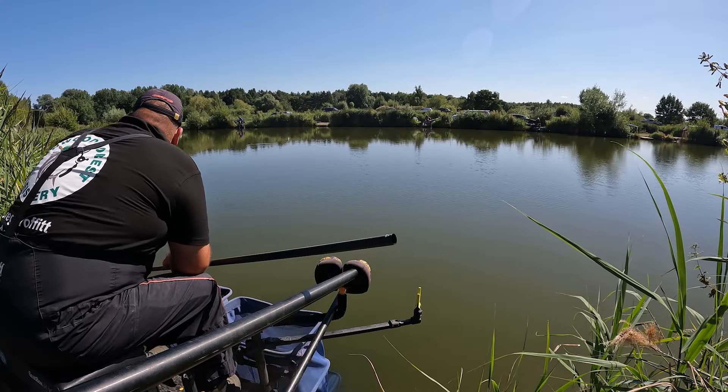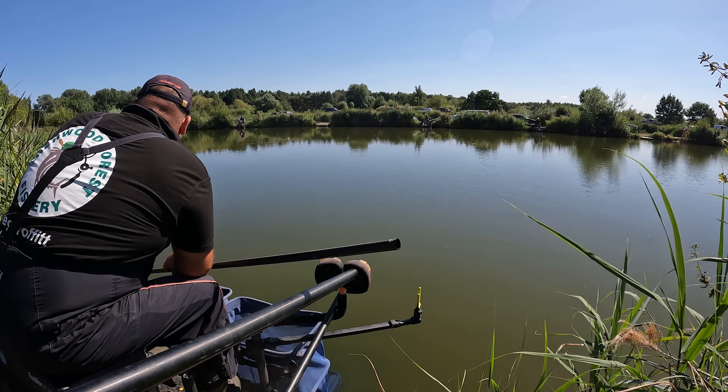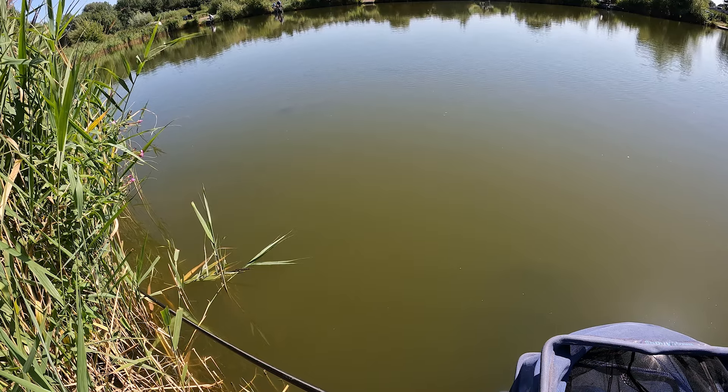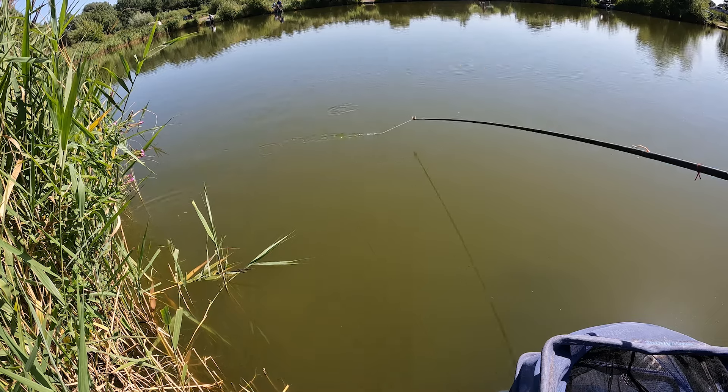I've got plenty of room now. I'll see if it floats and buries. Look at them up there. Yes! Let's go.